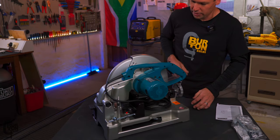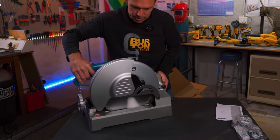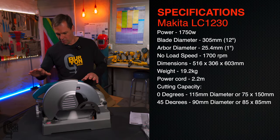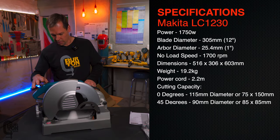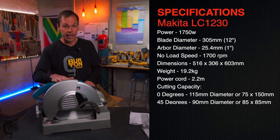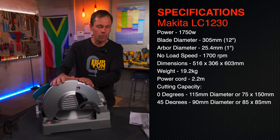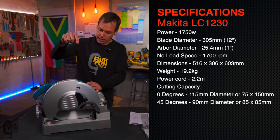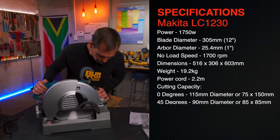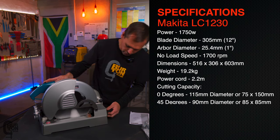That's the left-hand side of the machine, and the right-hand side over there — the business end. It does look a whole lot better than the abrasive chop saw. I had the abrasive version, the LW1401 — I took that back and swapped it for this. We'll talk about that later. But overall, first impressions are that this is a real, serious, solid piece of equipment.